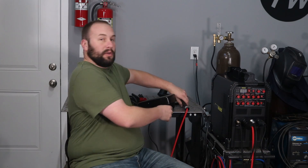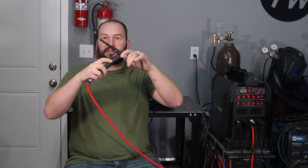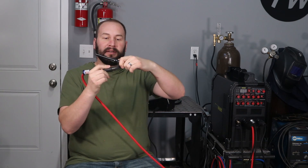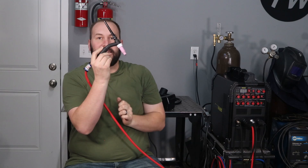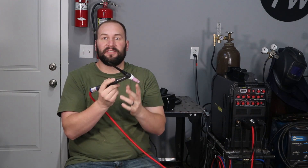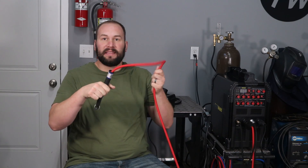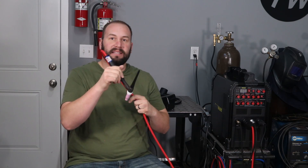I'd like to show you a few of the things that it comes with that I think stand out among welders in this price range. The first thing I'm going to show you is the CK Worldwide Torch with the super flex hose. It's also a flex head torch that you can bend the top up and down to get in places that might be difficult to reach. CK makes really nice torches — that's what I've bought for machines in the past — and this super flex cable is a big selling point for me.